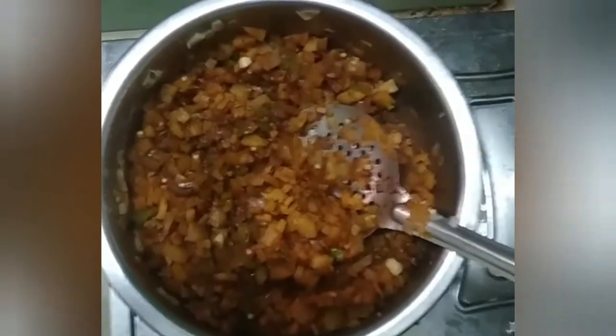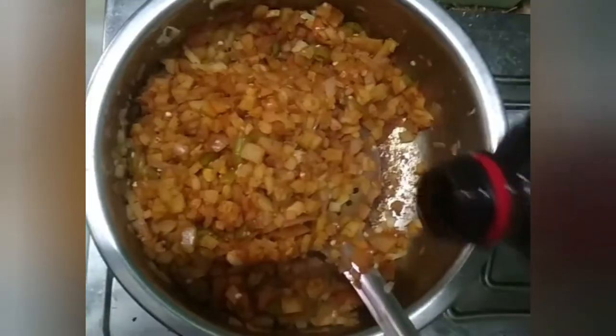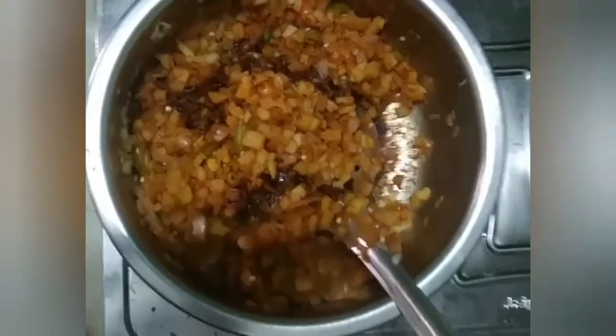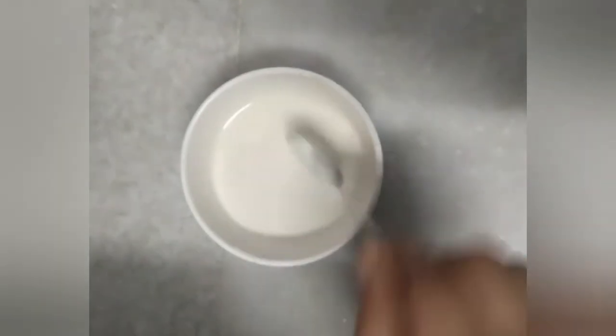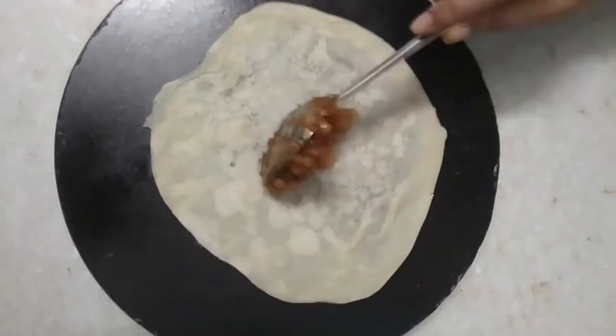Then add 2 spoons of coriander powder, soya sauce, and vinegar. Mix it with the mixture. Then add the chicken.